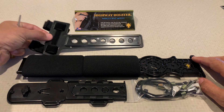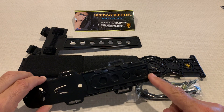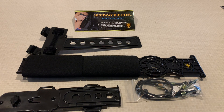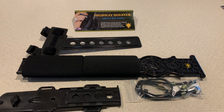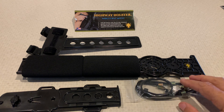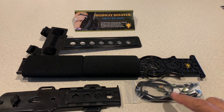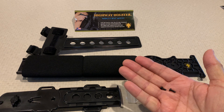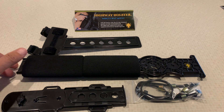Also included is a strap mount, a support strut with the short base already connected, and a long base for your larger SUVs and pickup trucks. Additionally, a package contains your bungee cords, tie straps, velcro strips, and plastic locking screws. Step one is to assemble the holster rail and the support strut.